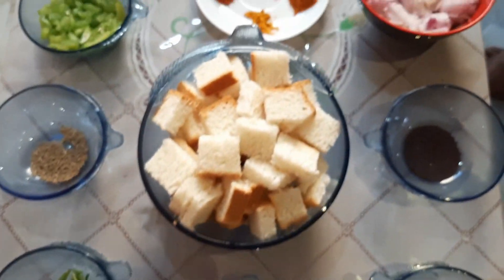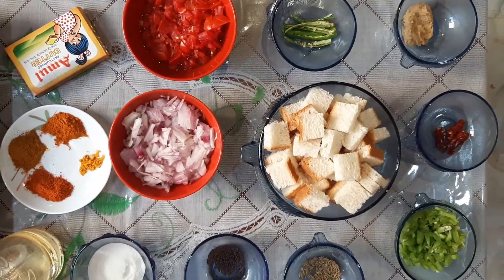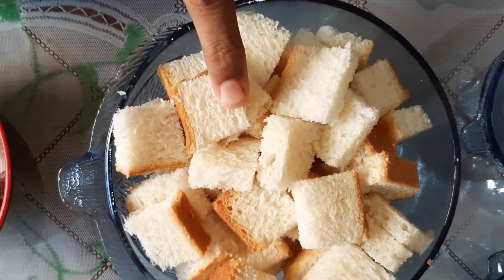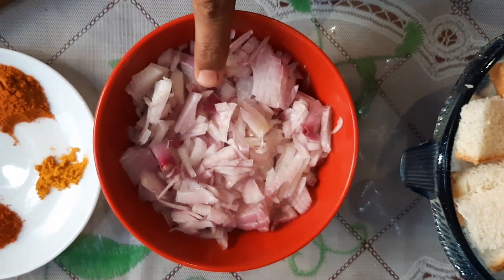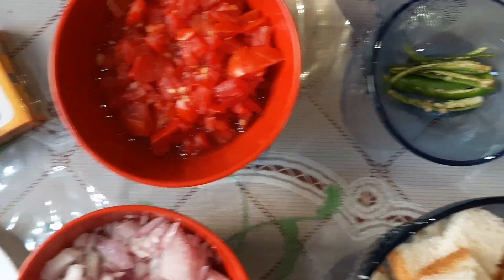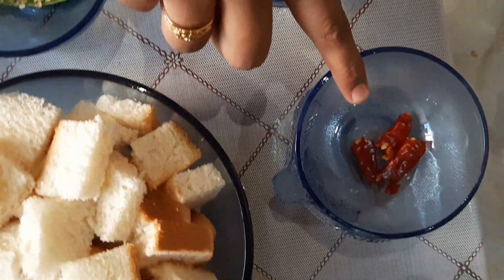Hello friends, welcome to Sharmi's Dairy. This is the chili bread. I'll cut the bread and add a golden break.